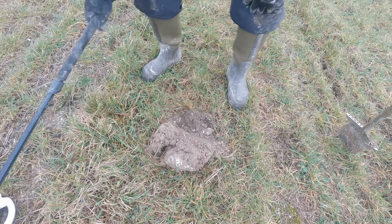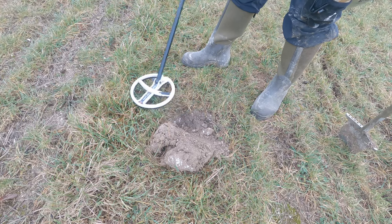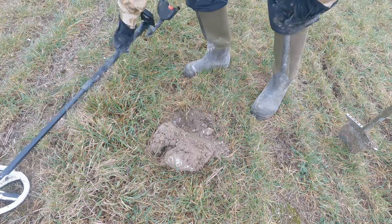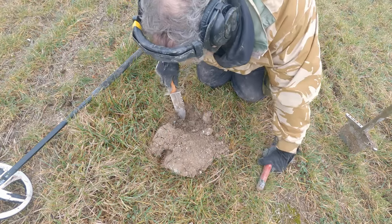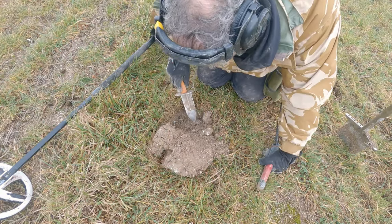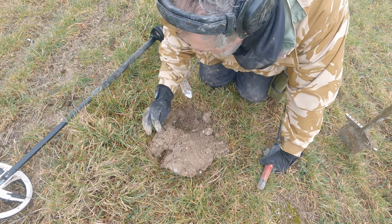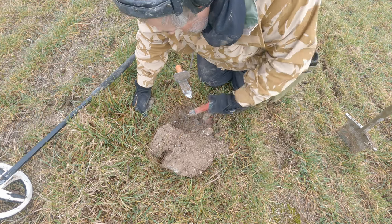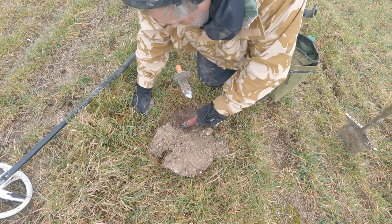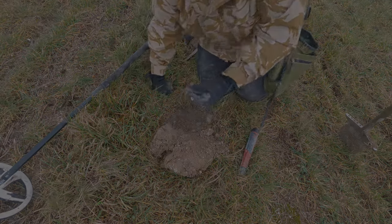It's a nice, good, clean sounding 45, 50. Definitely still in the hole. Two-in foil. You've got to dig it.